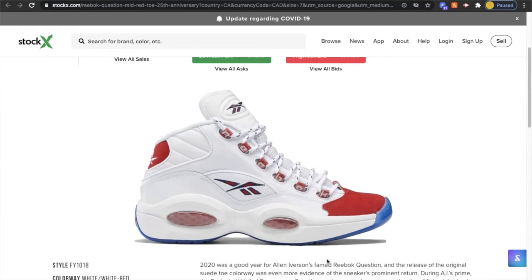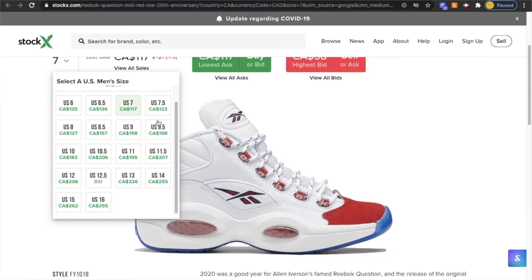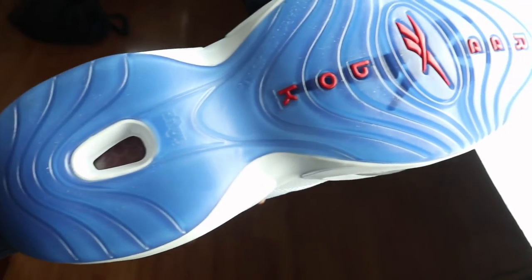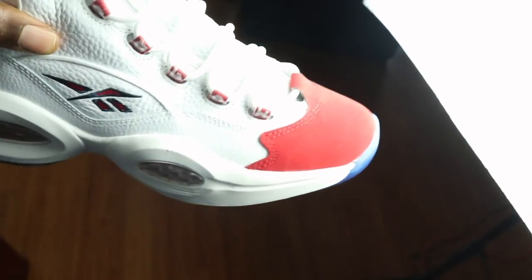I highly recommend this shoe. It released a couple weeks ago and the resell is not anything too crazy — max $100 over retail. It's not like buying a Yeezy or a Jordan collab where you're paying an arm and a leg. So if you're interested in going back to school, this is definitely a back-to-school type of shoe. Most people won't know what it is, but they'll look at you and be like, 'Yo, those are clean.' Whatever lingo you use where you're from.